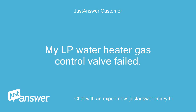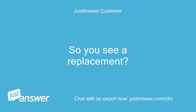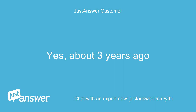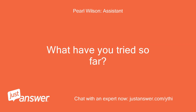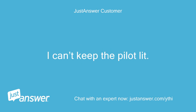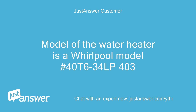My LP water heater gas control valve failed. The part number is WV8840B5077. Are you looking for a replacement? Have you replaced your water heater before? If so, how long ago? Yes, about 3 years ago. How long has this been going on? Just failed today. The LED light no longer flashes on the GCV and I can't keep the pilot lit. The model of the water heater is a Whirlpool model 40T634LP403.